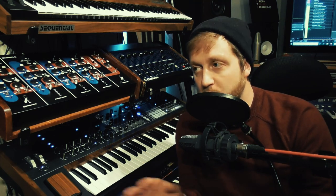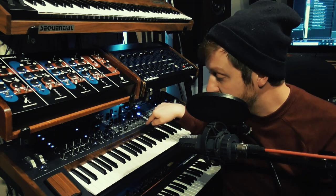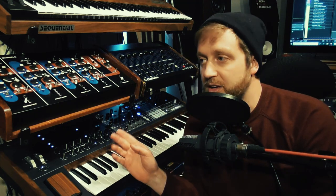I was using the arpeggiator, and that does all the things you'd want it to do, with the added bonus that you've got that morph as well, so you can set the thing off running and then play around with the touch surfaces. I was also using the ribbon here, which I didn't even notice it had until it arrived because it's kind of subtle, but I was using it to modulate effects parameters via the mod matrix.